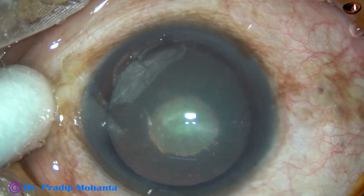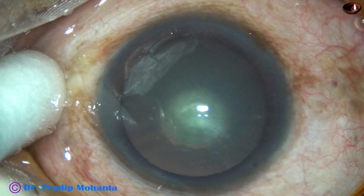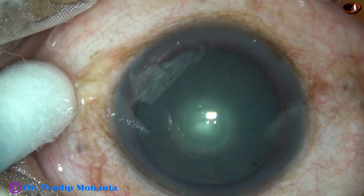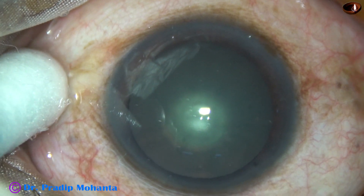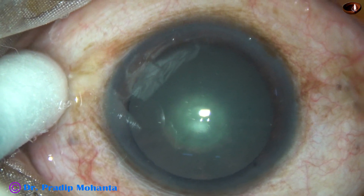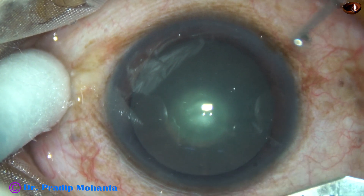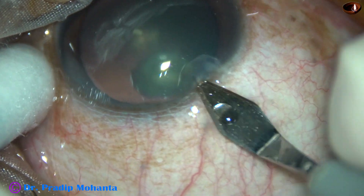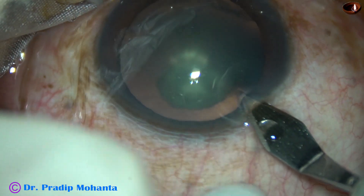As you see, this is a posterior polar cataract. Most of the lens is clear, except for that round onion hole-like appearance — an opaque area. So let us observe this surgery.